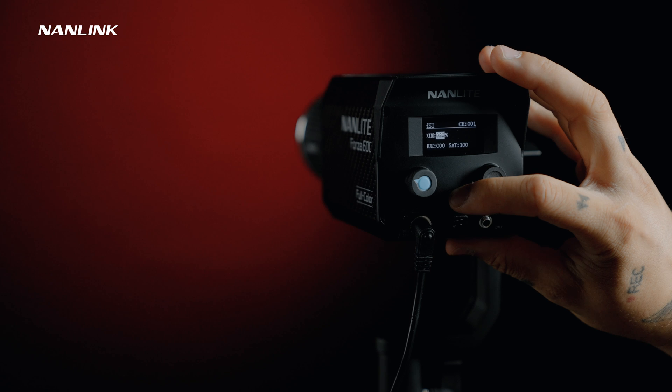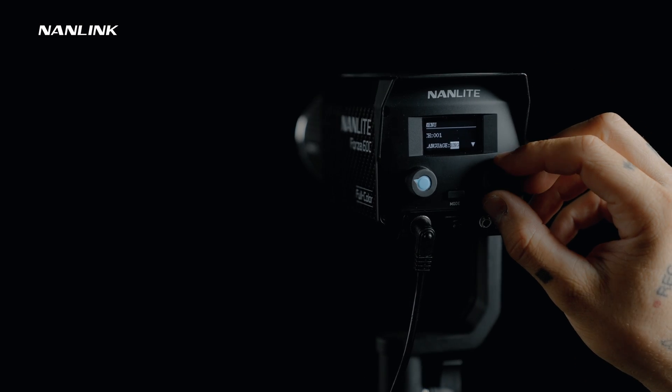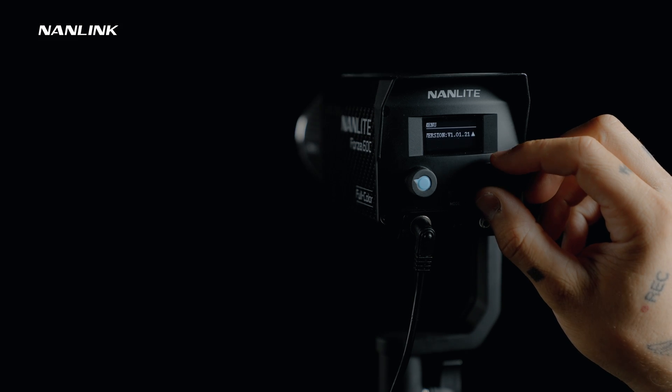Now we're going to dive a little bit deeper inside the menu. First, enter the menu and rotate the right knob and we can check and set the address code, language, fan, bluetooth, DMX mode, DMX reducer channel, wireless protocol and firmware version.